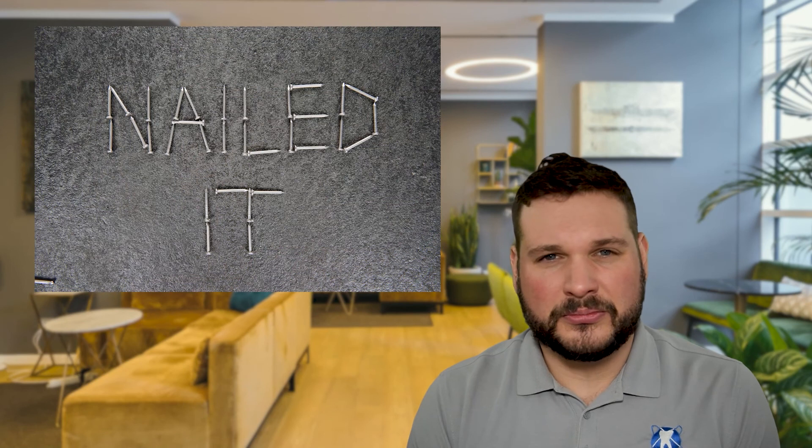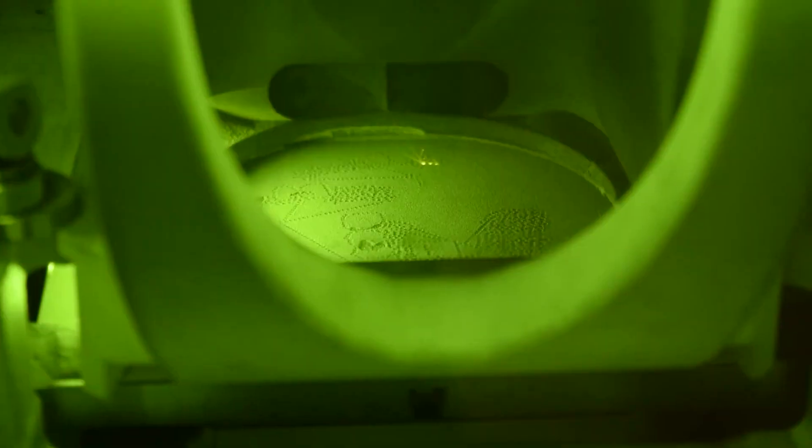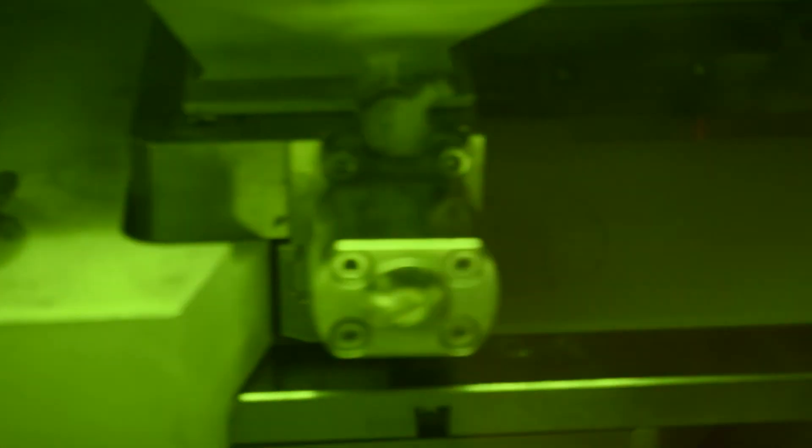The strength and accuracy of the DMLS process simply cannot be matched by metal casting. Assuming an accurate model is made, the final prosthesis fits the model with next to no adjustment. In fact, remakes for fit have almost completely been eliminated. The additive process also guarantees a uniform application of material, which adds to the structural strength and reduces any need for grinding in post-production. Additionally, since the process is additive, any unused material can be collected and reused, eliminating waste. There's a reason that we moved the casting equipment to the curb — laser sintering is superior to casting in every conceivable way.